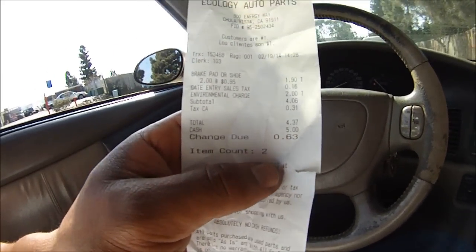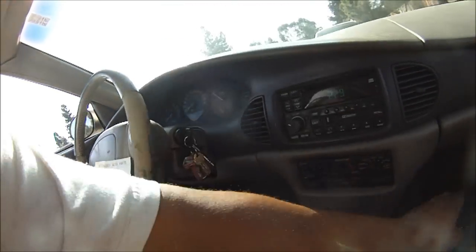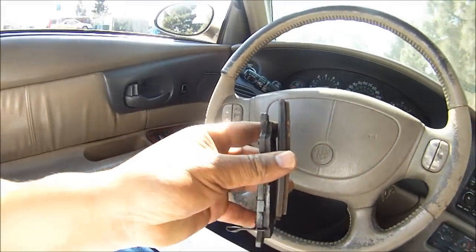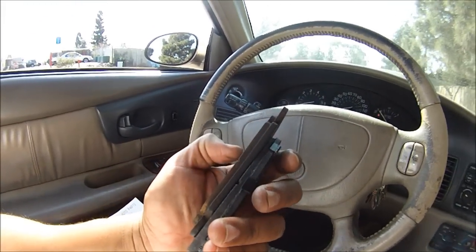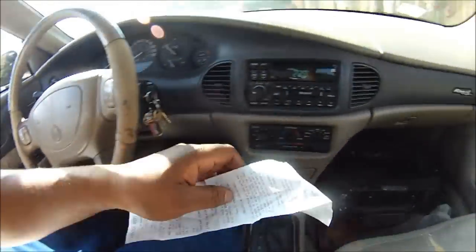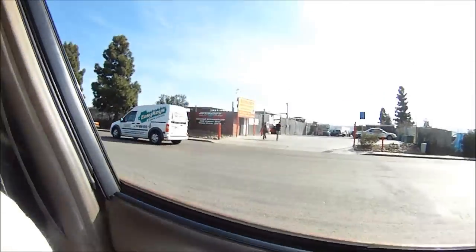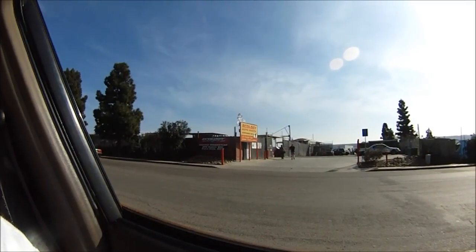That's how you do it if you want to get them cheap. I just got these two right here - these two are good enough, they'll do the job, they'll stop the squeaking. Just throw these on when we get home. That's how we're going to do it - cheap, real cheap. Thank God for junkyards, man - real cheap places to go and get parts.